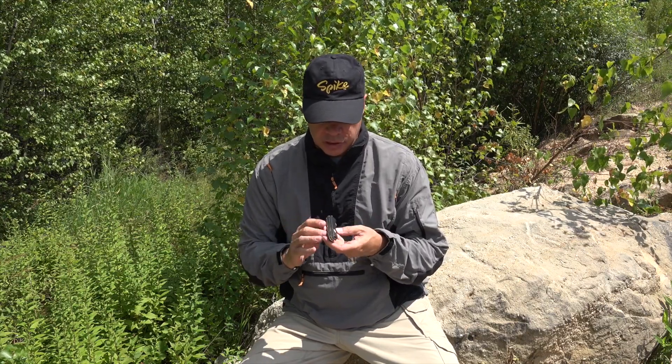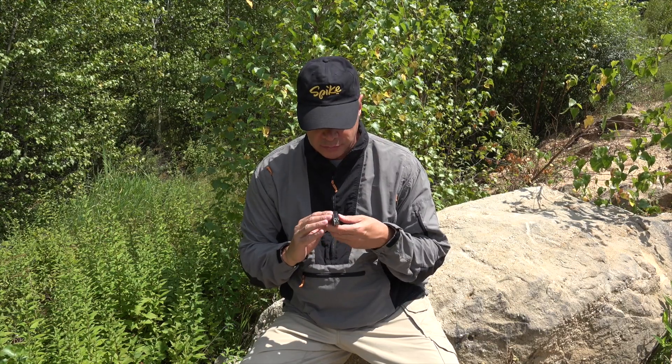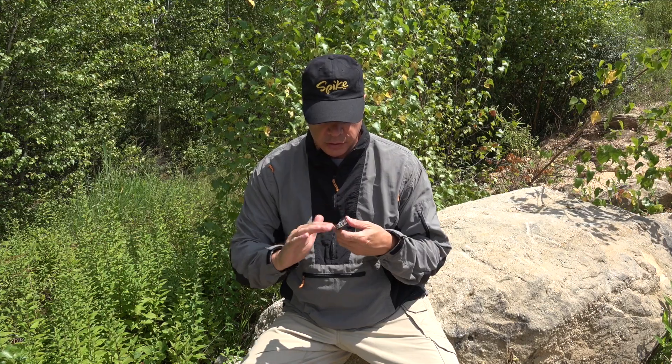Starting off, I believe these are G10 or some kind of plastic — whatever it is, it's very smooth and soft to the touch, feels very good in the hand.